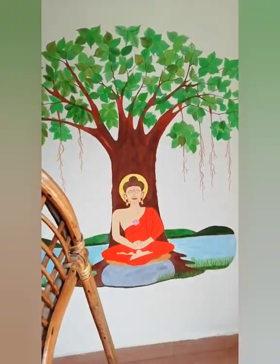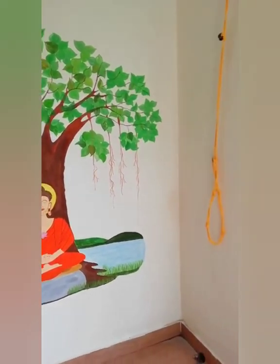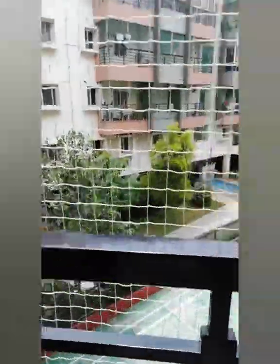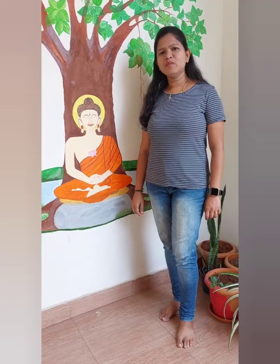We spend most of our time in the balcony. My daughter studies her story books here, she plays, and we have snack time here as well. This is how it looks from the balcony — our apartment view.